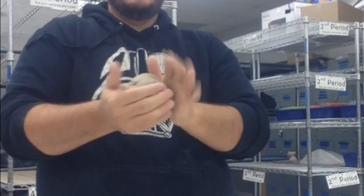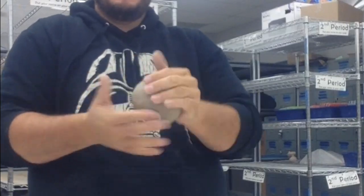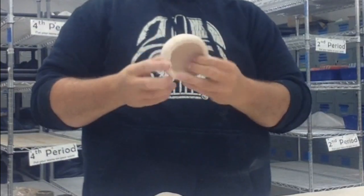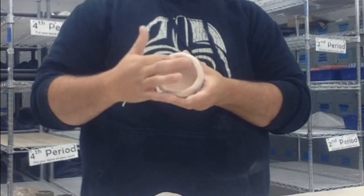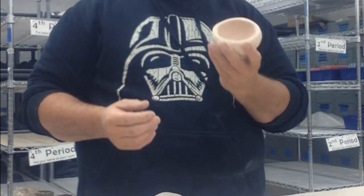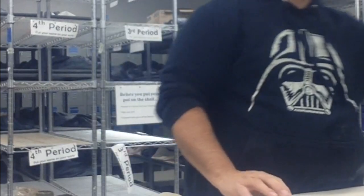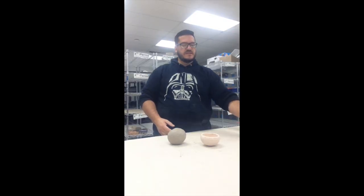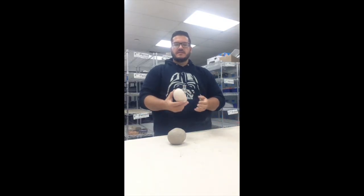We're going to make a pinch pot. We're going to take a chunk of clay that we've already wedged, and we're going to pound it or slap it into a round smooth ball. A pinch pot is just a half of a sphere that has a hollow center. Later on, you'll learn to put them together to make a full sphere, but a pinch pot is just a bowl. You can turn it into a little cup or use it for anything that is sphere shaped.